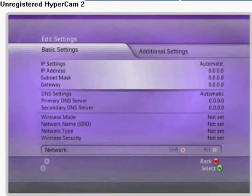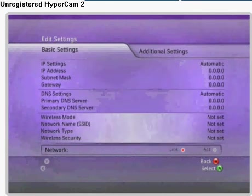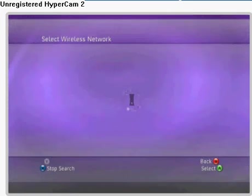You will now be presented with the basic settings screen. Scroll down to the Wireless Mode option and press the A button. Your Xbox 360 will now scan for available access points within range.